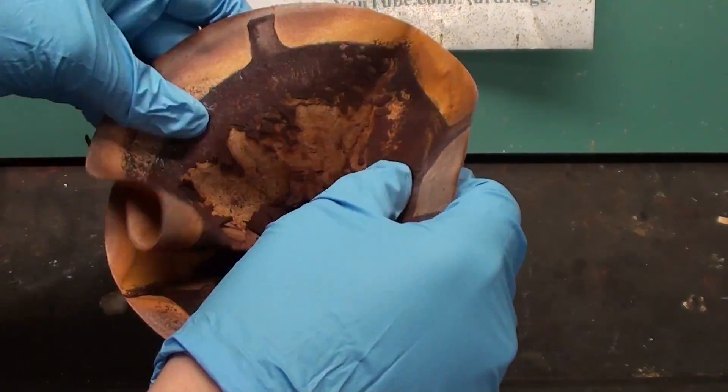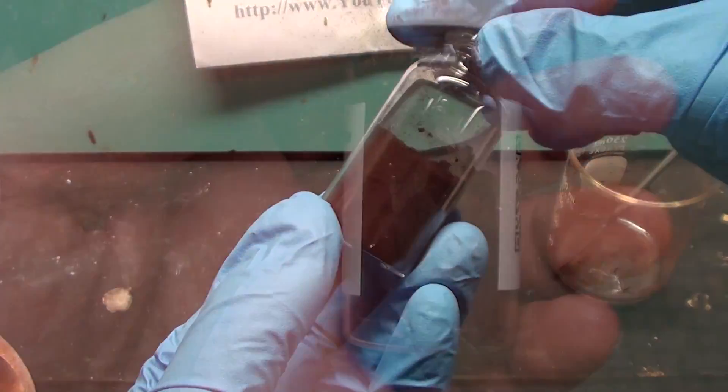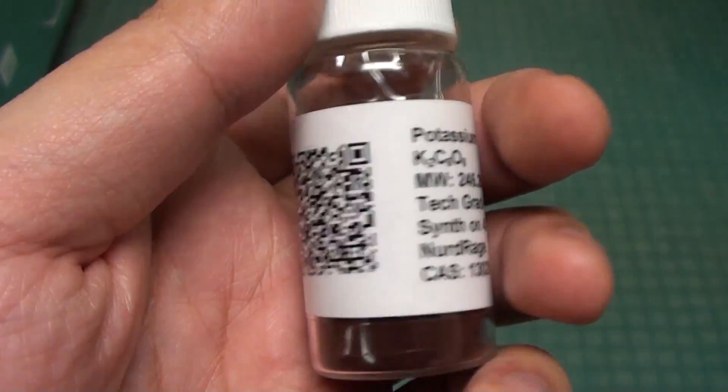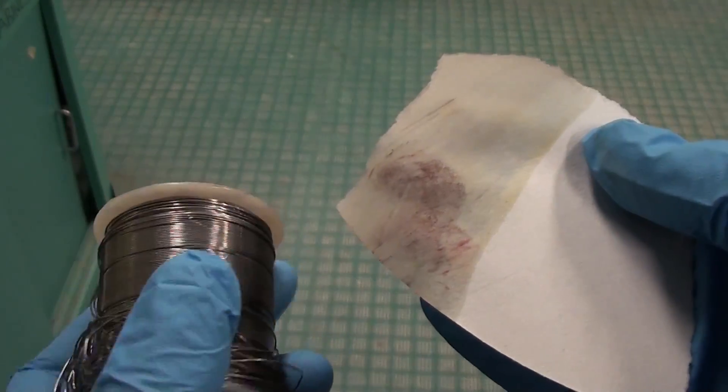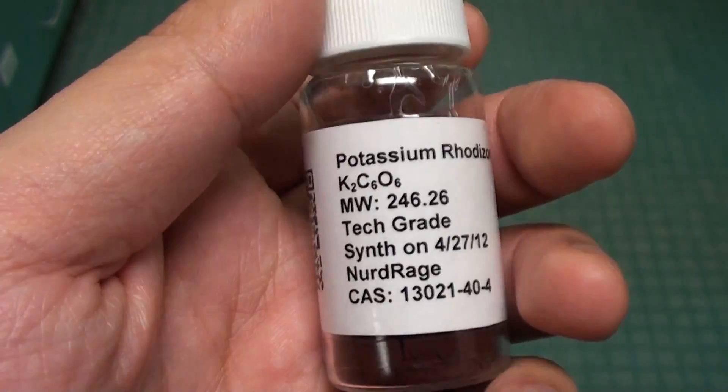Remove the chunks of potassium rhodosinate and grind them with a spatula into a powder, then transfer into a vial. And there we have potassium rhodosinate powder. We'll be using this in upcoming videos to test for lead. So please subscribe, like and comment.